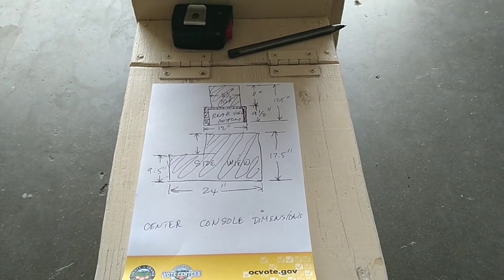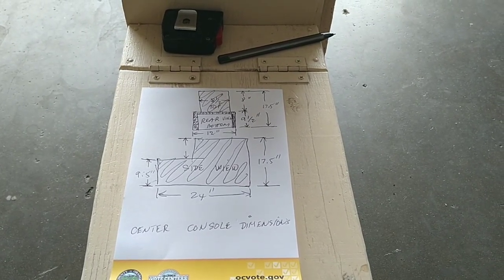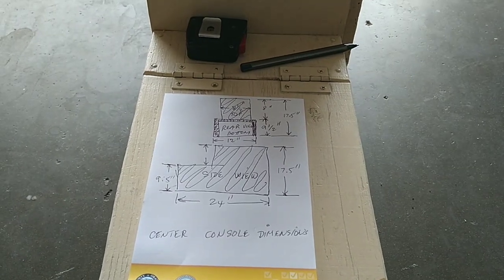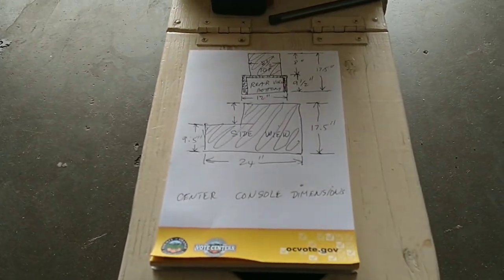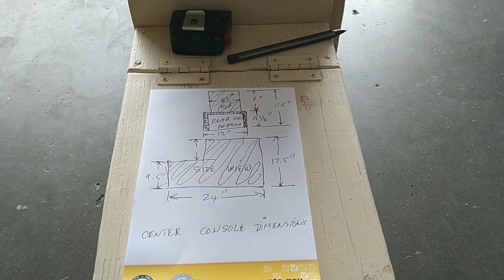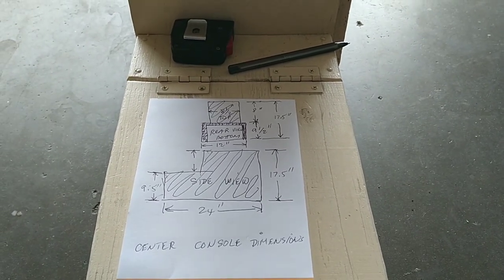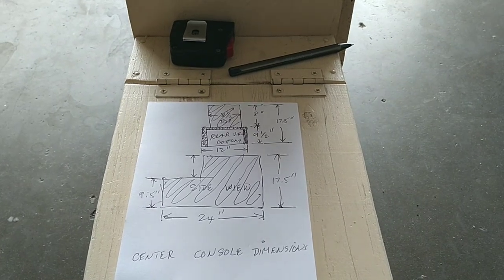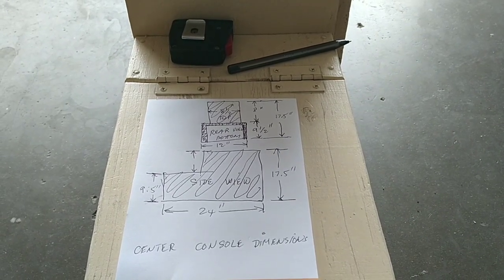My plan is to build the bottom section open so I can slide the battery in and out. Since I don't live full-time in the minivan camper, I want the option to bring the battery in and out with ease — just slide it in and out from the back. The total height is 17.5 inches: the bottom storage area is 9.5 inches tall, and the top storage area where the armrest will be is 8 inches. The total length of the cabinet is going to be 2 feet.